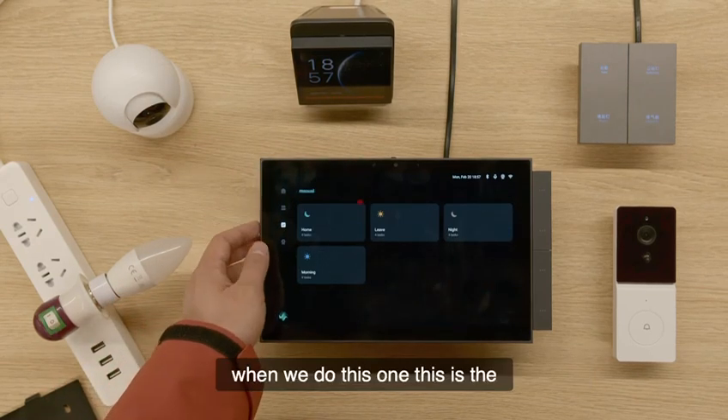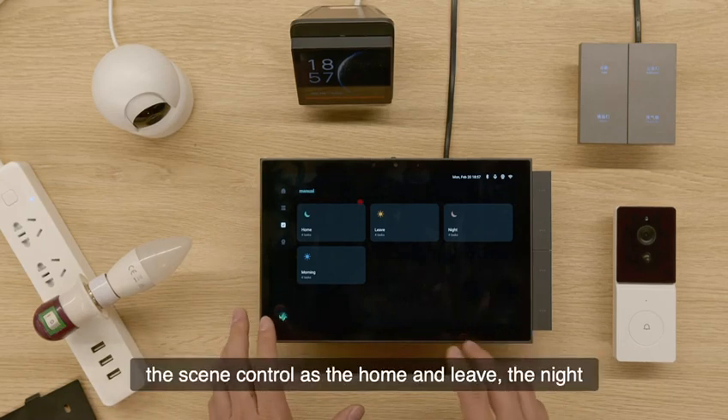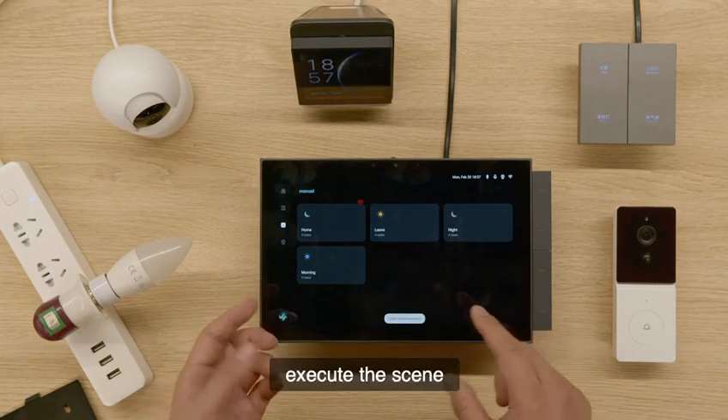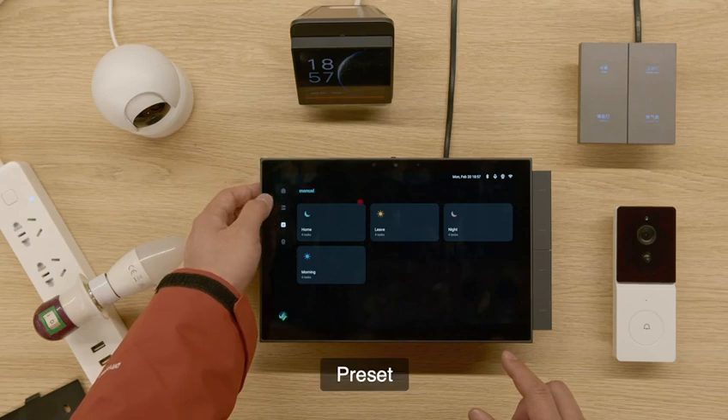And these are the same controls as home and leave at night. You'll be able to execute the things you have preset.